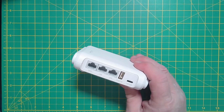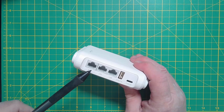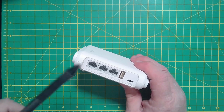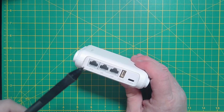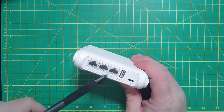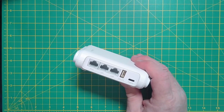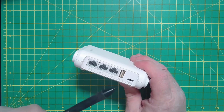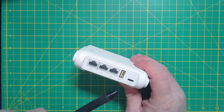It has a WAN connection so you can connect it into a wired connection in a hotel, your RV, or even at home if you want to set up a separate little network for testing. It also has two WAN/LAN connections, making it like a mini hub with two ports. You can also connect to it by WiFi of course.